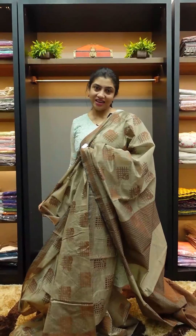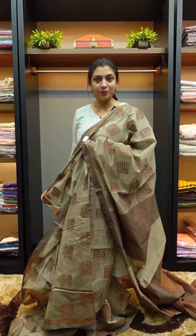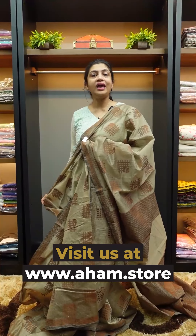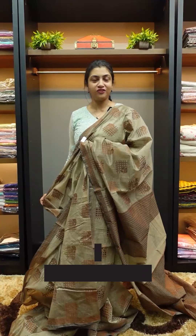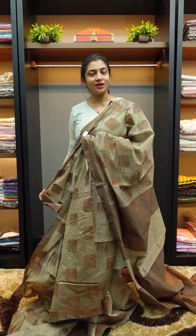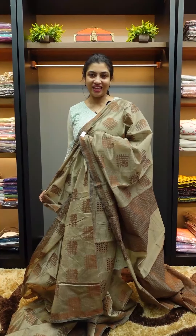This collection is available on our website: www.aham.store. It's called NI266 — try it out and give feedback. It's a budget-friendly range. We will launch this collection. Thank you.